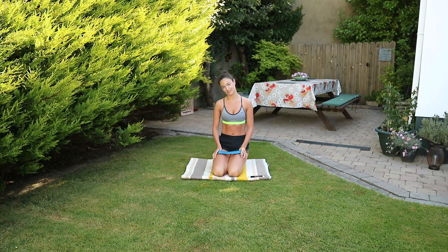Hey everyone, this morning I'm going to film a 5 minute Pilates abs workout, so it's really going to focus on the core. I'm going to use a resistance band for this just to challenge the exercise a little bit more, but you can absolutely do the workout without it as well and you'll still find it challenging.